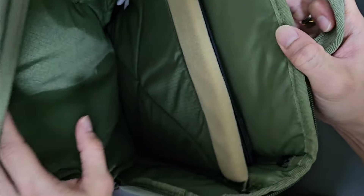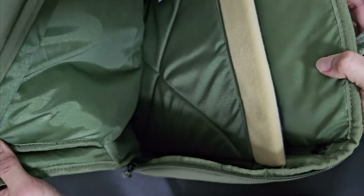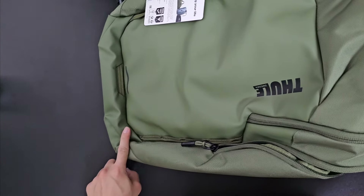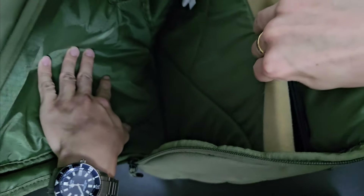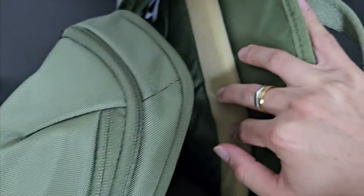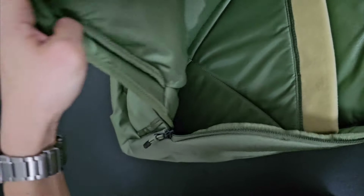The laptop is very well protected by the cushion. One thing that could be improved is that the zip could run all the way to the bottom for a clamshell opening, rather than the current design which only opens partway. You may need to dig a little deeper to access items at the bottom of the bag. I would much prefer a full clamshell opening.